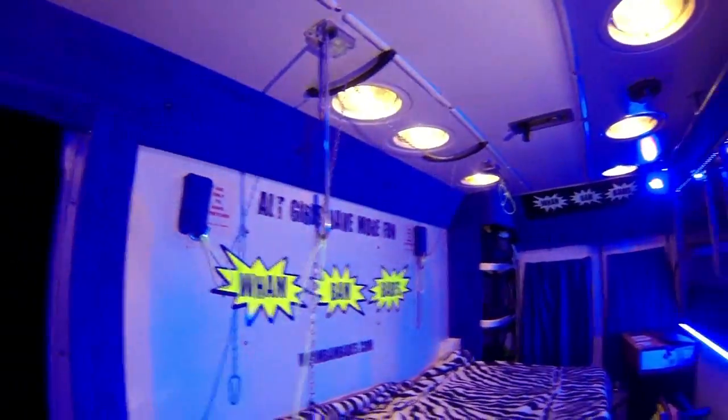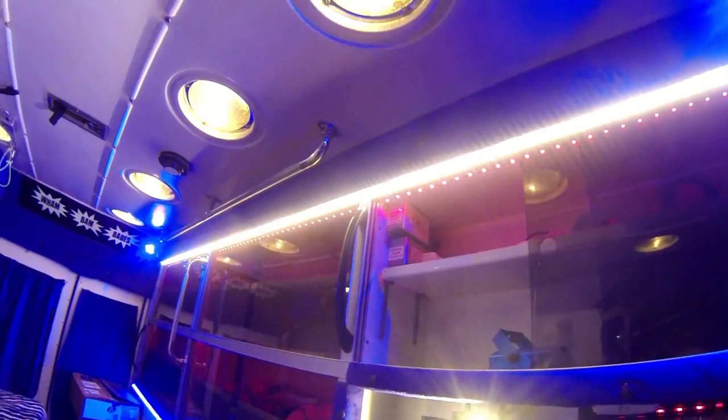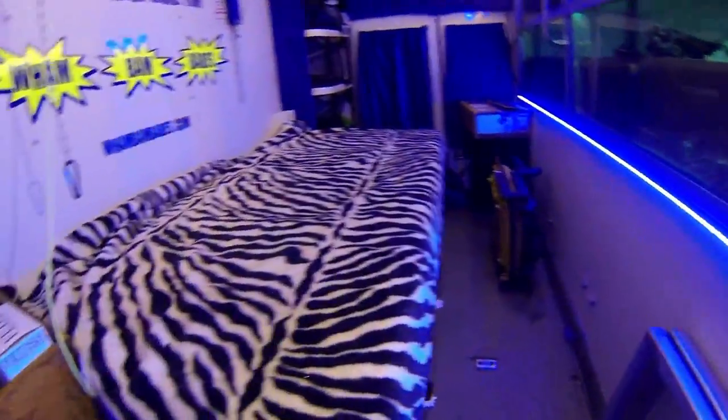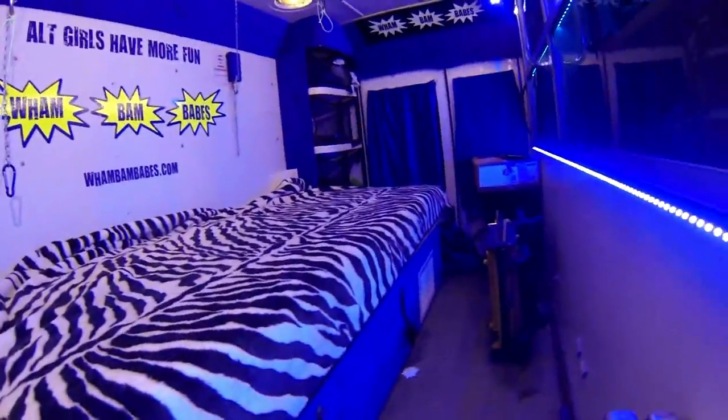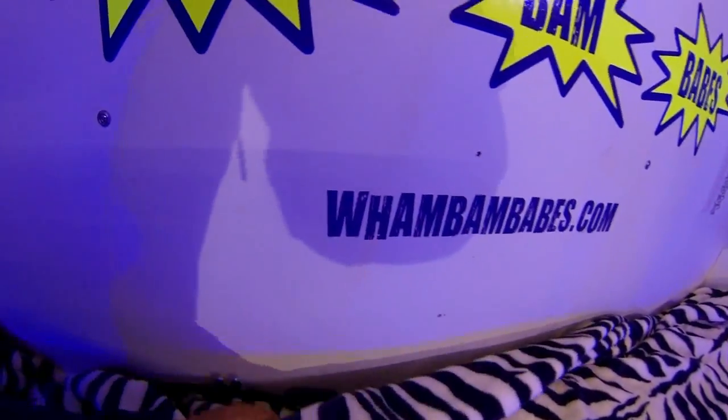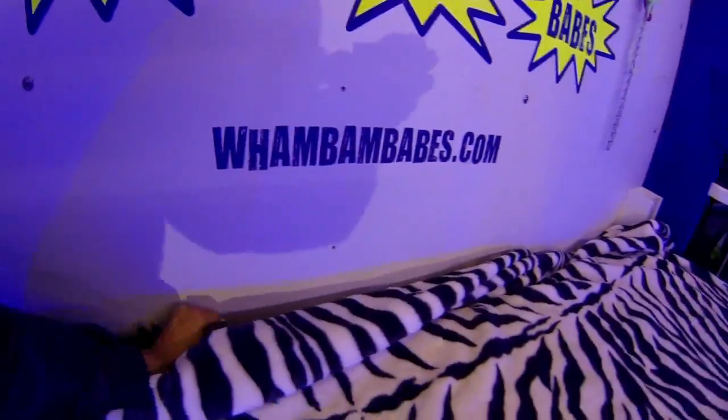Photo shoot lights and even more lighting. Nice comfy bed — bed belts, oh yeah, it has seat belts. They come all the way down.